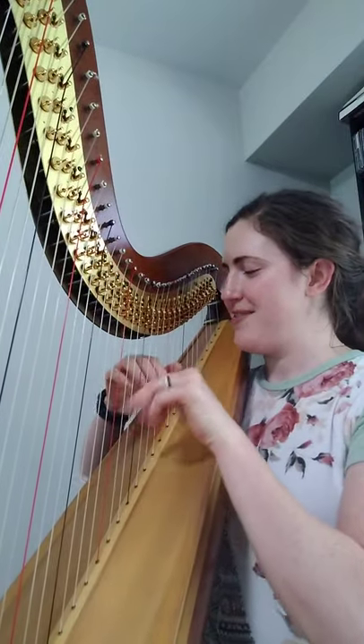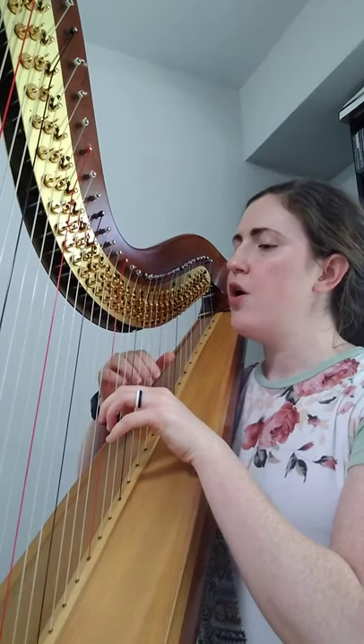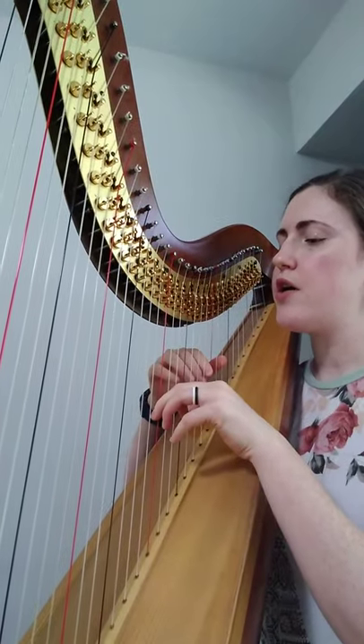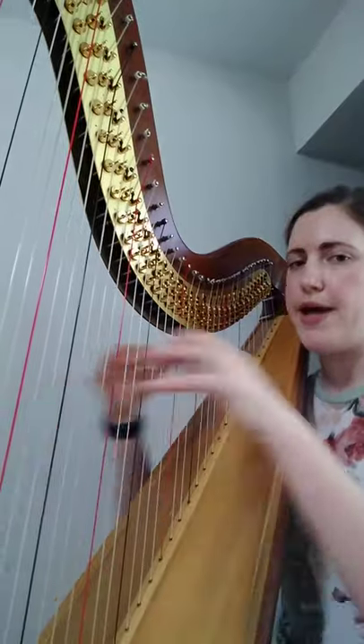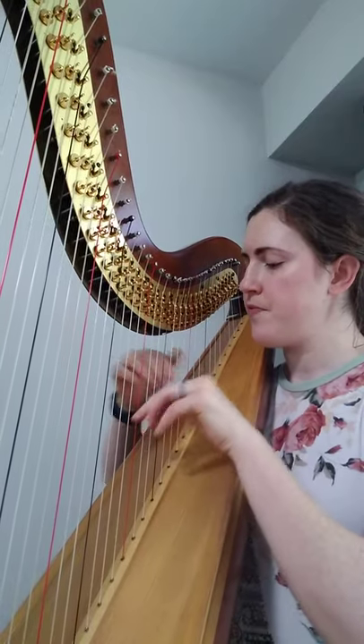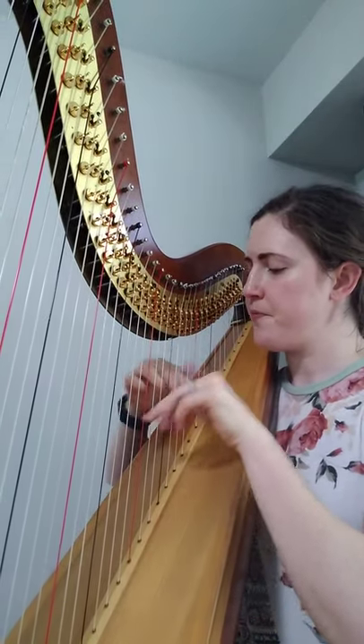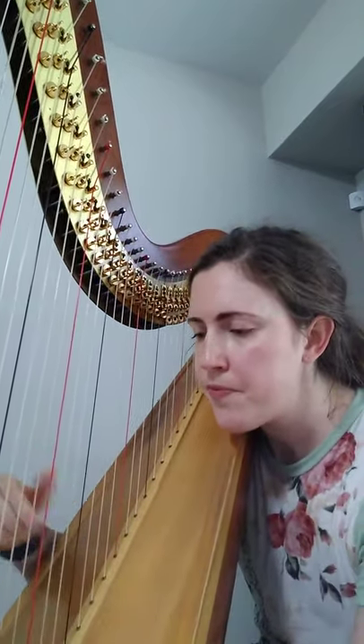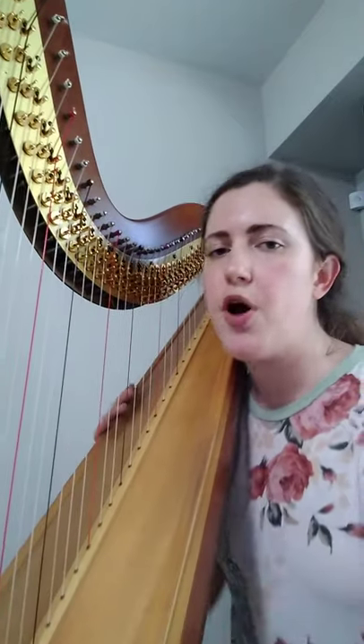I want to highlight this section from the WC Dances that we all love. One of the reasons it's tricky — there are multiple reasons — but one is that we're having to shift down to different positions. It's a little bit mitigated because we're going one position to the next to the next, rather than jumping back and forth. Watch how my body position changes as I go through this section. You'll notice I started sitting up straight and then started leaning forward just to be able to keep the harp in balance.